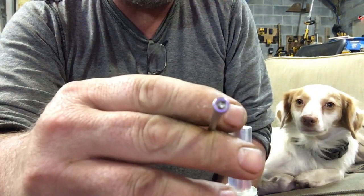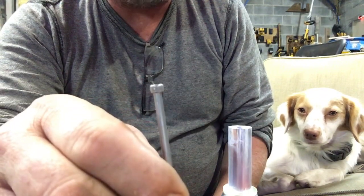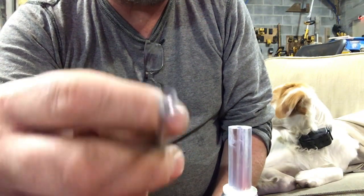It's a socket head screw, and I was looking at it thinking hey, that'd probably be good to change an O-ring. They work great — it's like the perfect size. It's a six thirty-second, two-and-a-half inch socket head screw.